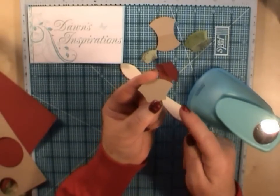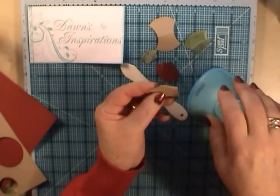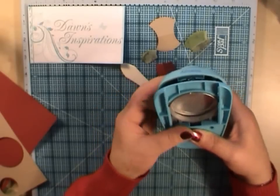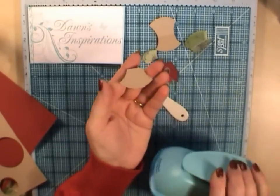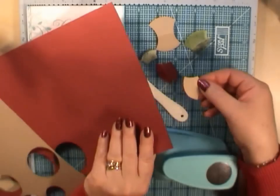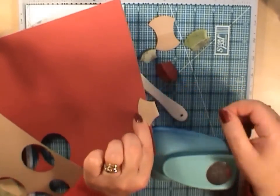Now, if you can see on mine, I've not quite got both sides the same. Not a problem — you can go in and repunch it until you're happy that it matches. Then you can pop that onto your projects as a tab.